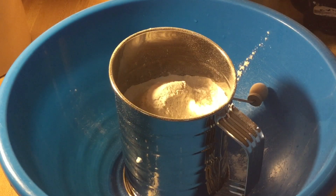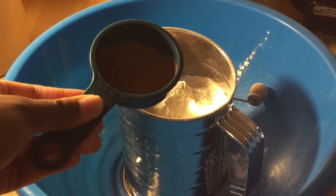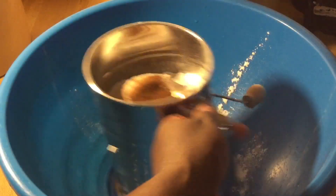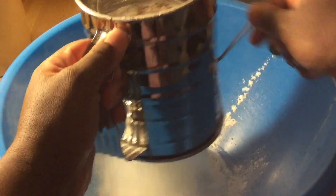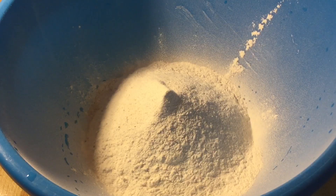The first step is to make up the dry ingredients. In my bowl and sifter I have two and a quarter cups of self-rising flour. We're going to add one teaspoon of ground cinnamon and half a teaspoon of ground nutmeg, and sift these together. Now we're going to set the dry ingredients aside while we work on the wet ingredients.